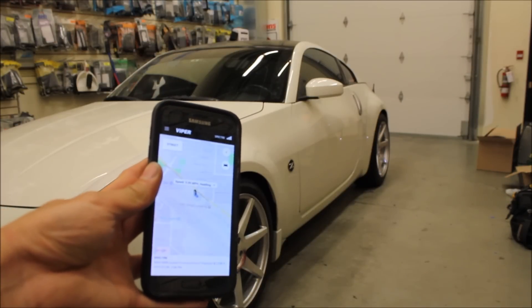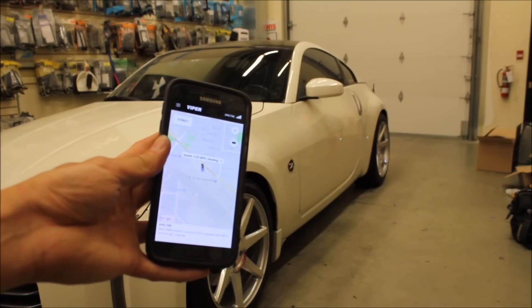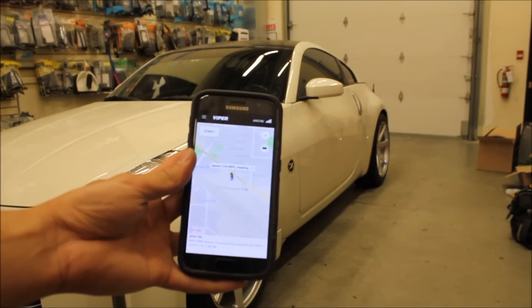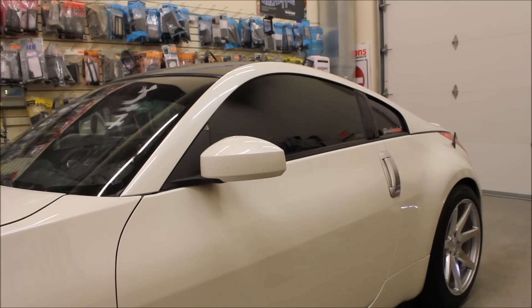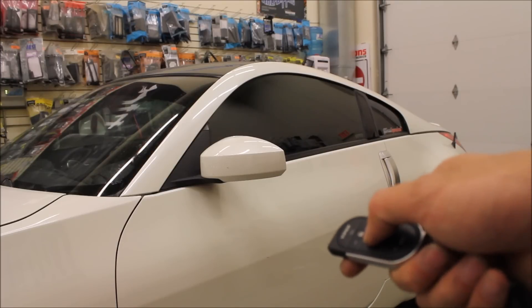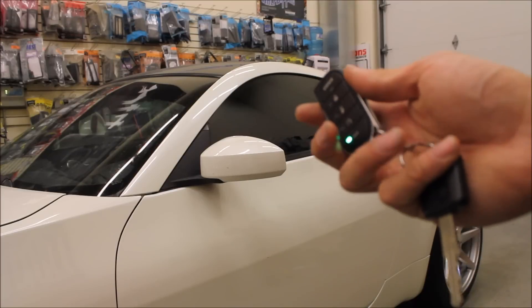So if someone tries to take your vehicle — they tow it, which is what most people do. If I were a thief, I'm not going to try to break in with factory and aftermarket immobilizers; I'm just going to tow the thing. So if it goes missing, you can set up your phone to alert you and just call the cops and tell them, hey, can you go pick up my car? It's over here. There are people that have shown videos where you hit the factory unlock button to roll the windows down, but you're already at the vehicle, so I don't see the big point of that.